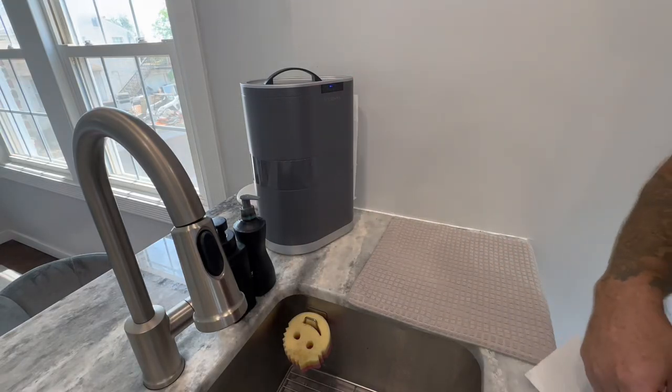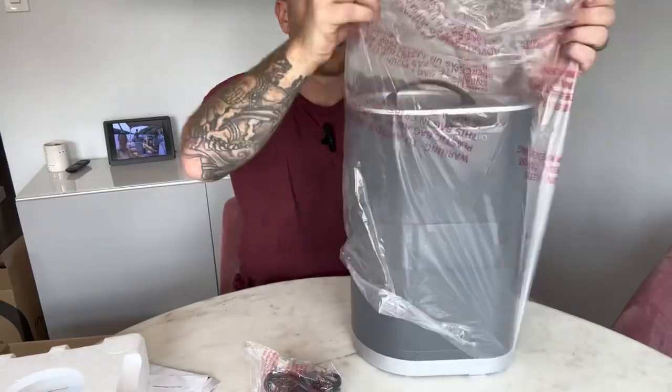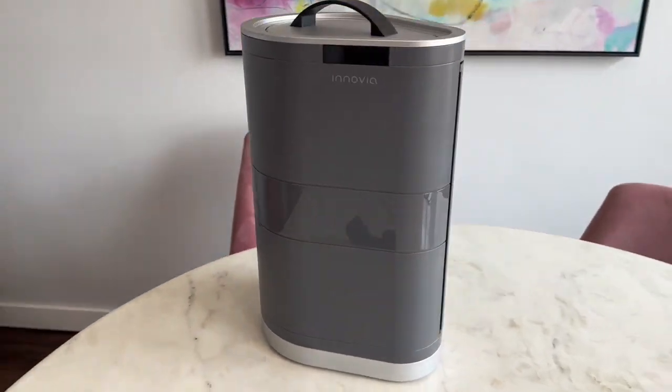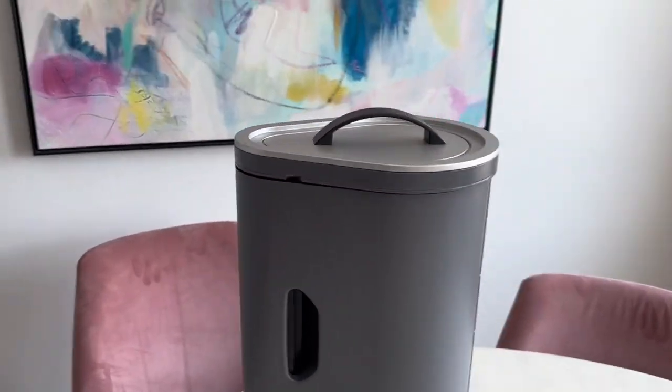This is the Inovia Automatic Paper Towel Dispenser. This is one of those devices that I didn't even realize I needed until I got one. If you ever had to fumble with a paper towel roll after your hands were messy, trying to wheel one off, this eliminates the need for all of that.